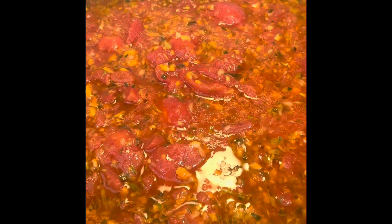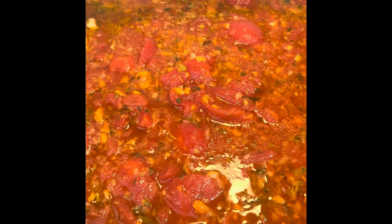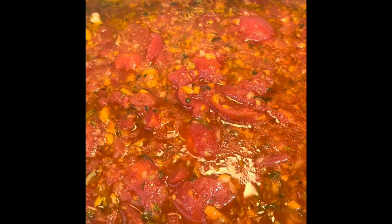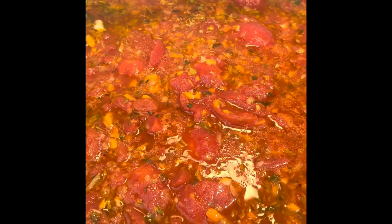I'm going to let that sauté until soft. I added in my two cans of peeled tomatoes — because I'm doubling it — and two teaspoons of tomato paste. Now I'm going to let this simmer for a bit, and then I will throw in the white beans.